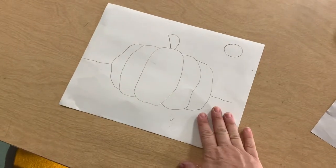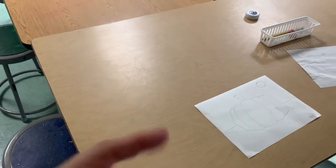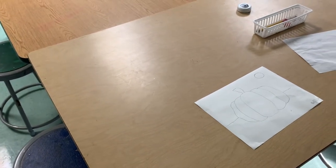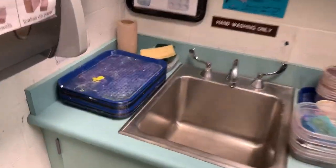Now that I have my drawing and I'm ready to get started, I will have the person sitting next to me and I choose which one of us is going to get the supplies. Not both people — just one person needs to get the supplies. And you're going to pretend as if you're going to the lunchroom. This is your tray.